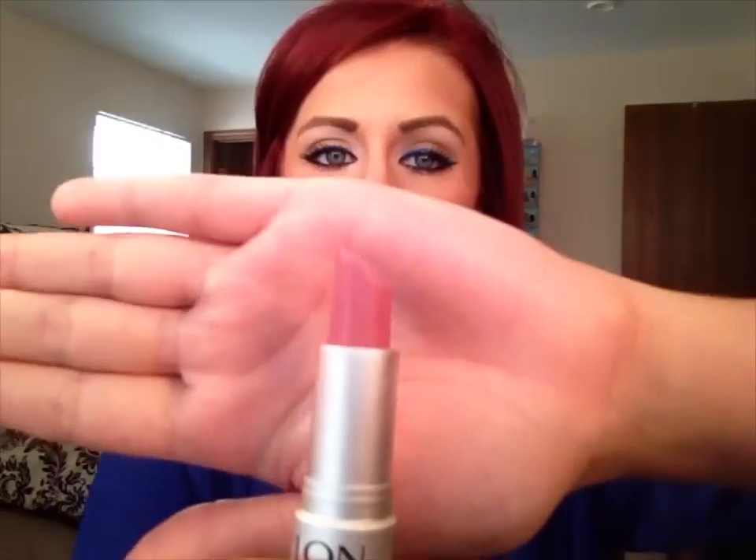For my lips, I'm going to be using something more on the neutral side. This is Revlon, it's a matte in Indie color Pink Pout. It's a pretty pinky nude but definitely more on the cooler side. To tone that down a little bit more and add some gloss, I'm going to use a MAC Lip Glass in the color See-Through.